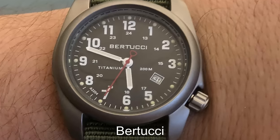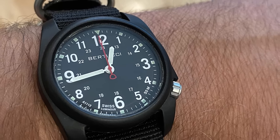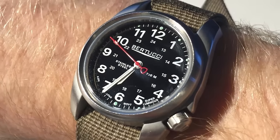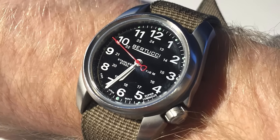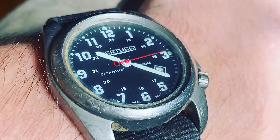Batucci is an American watch brand that purely focuses on creating the best possible Field Watches. With an unlimited choice of models to choose from, they are built to be the ultimate combat companion. The A2T Classic features a 40mm titanium case with 200m of water resistance.